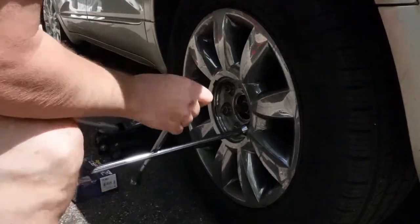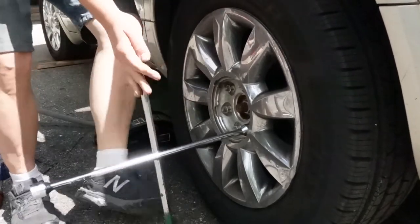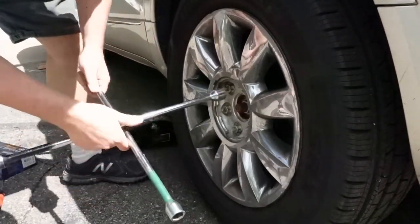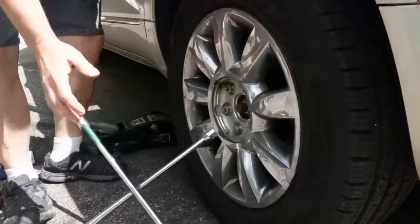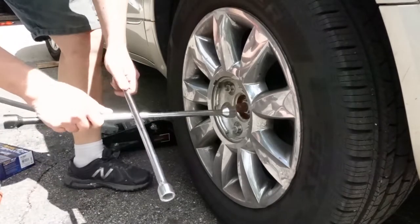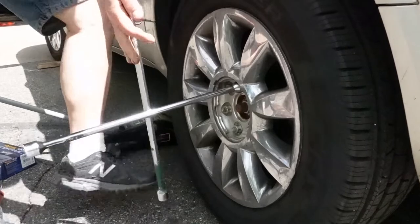Break them loose before you jack it up. I've got a board under the front tire so she doesn't roll. You could set the parking brake, but that would only stop the rear wheel, and it can become problematic because you might need the wheel to spin.